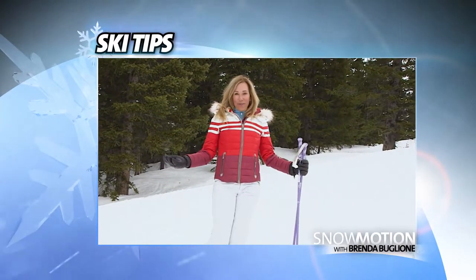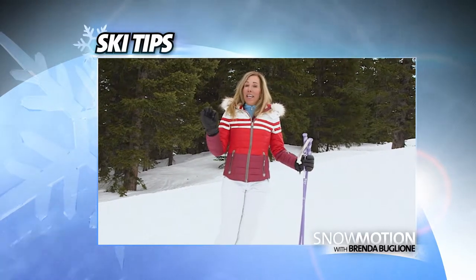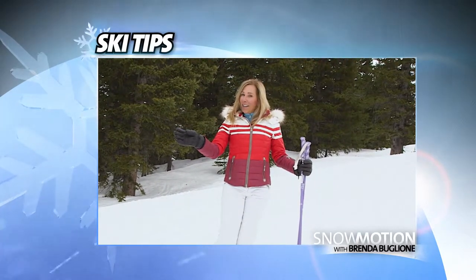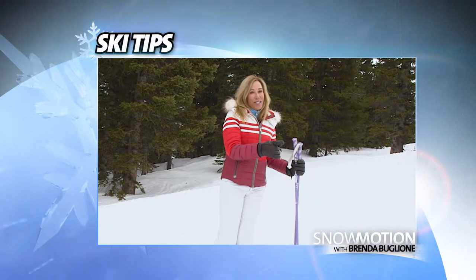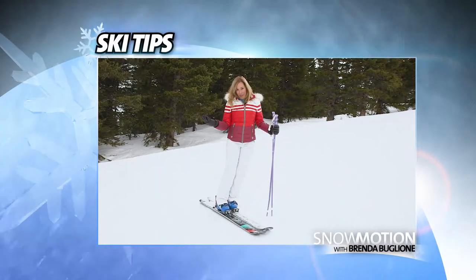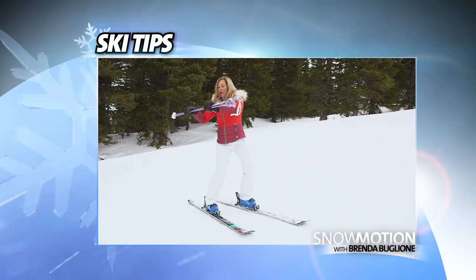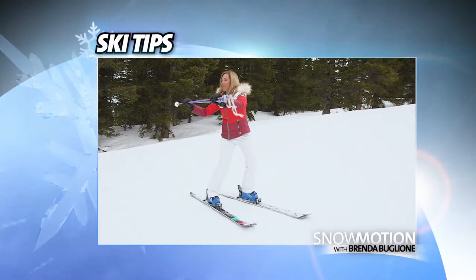For today's ski tip, we're going to do a drill. This is one of my favorites because it gives you instant feedback if your body's facing down the hill or if it's facing the woods on the side of the trail. We want our body to face down the hill when we're skiing, so we're going to hold our ski poles, open up your hands, and face them down the hill.